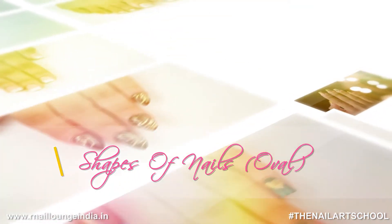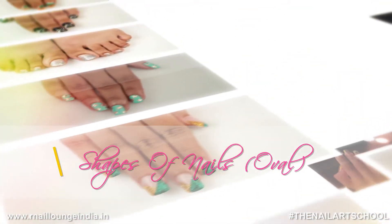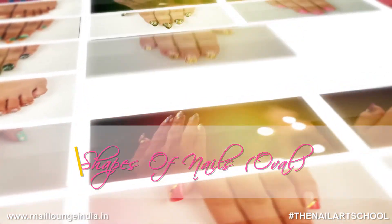Hi, I am Dipika Parihaar. I will be showing you how to make different shapes of nails.